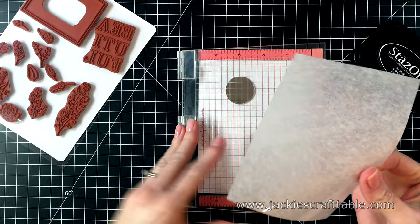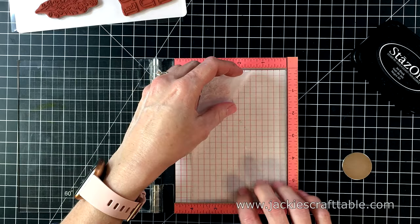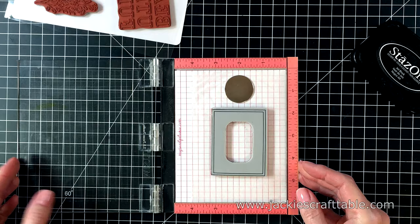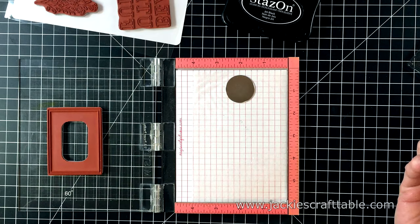For my card project, I'm going to stamp the frame onto a piece of acetate. I'm going to remove the foam piece in my Mini MISTI, because these are rubber stamps so you don't need your foam piece. I'm going to use some Stays-On ink and center my frame on this acetate. The door of the Mini MISTI just picks it up easily. This is fun ink to use because you can stamp right onto your acetate.